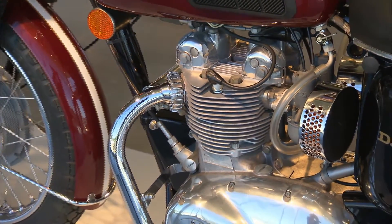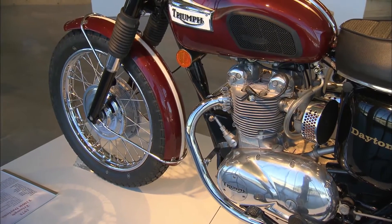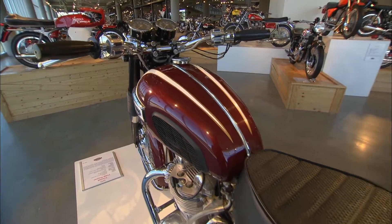This is the end of the line, but sometimes at the end of the line they get everything right, and this is a real sleeper. It's very light, small, a quick little bike.